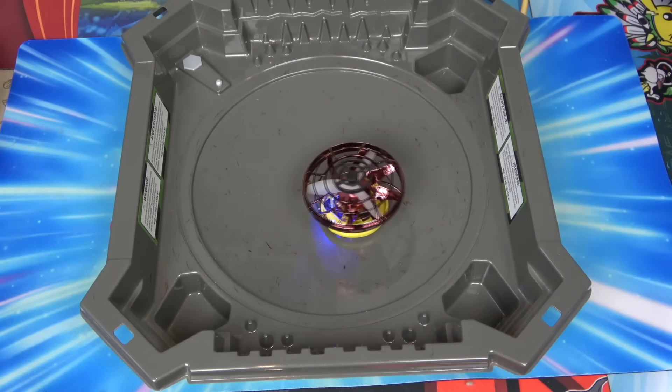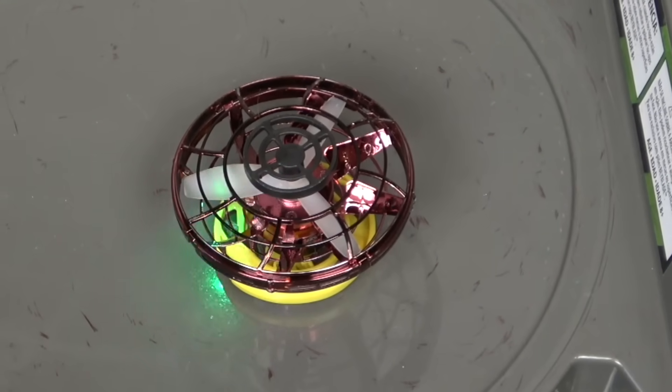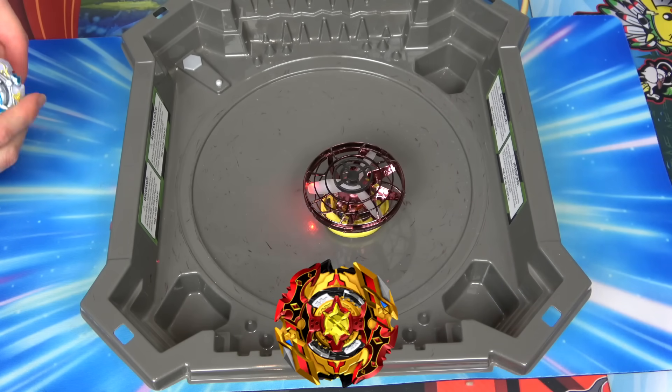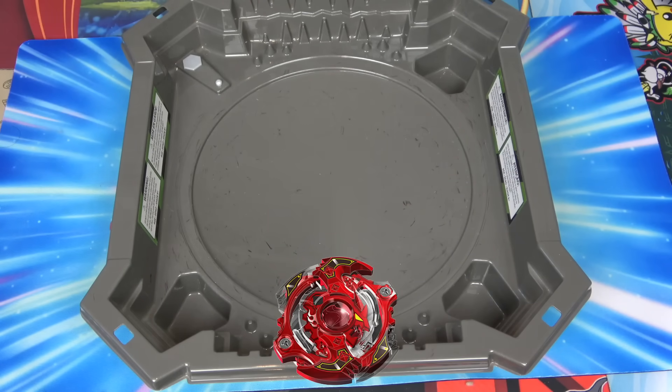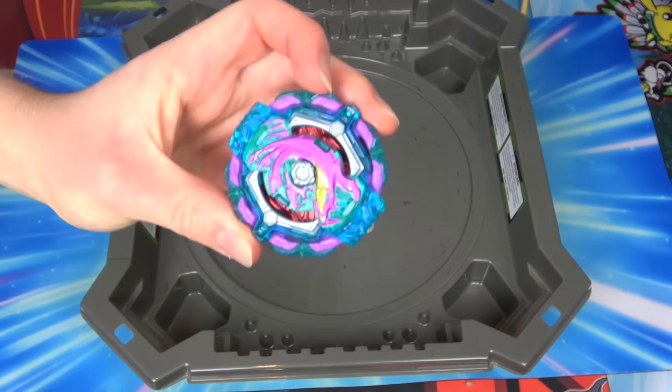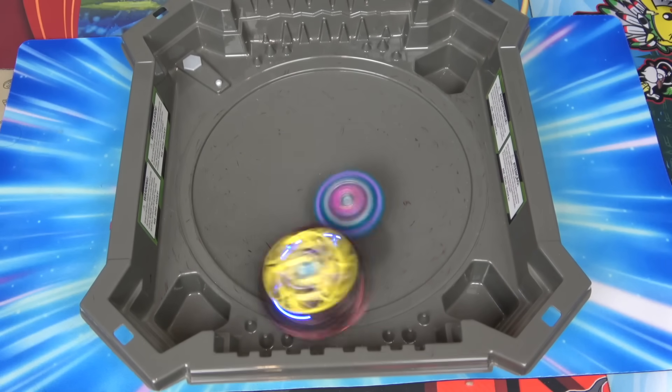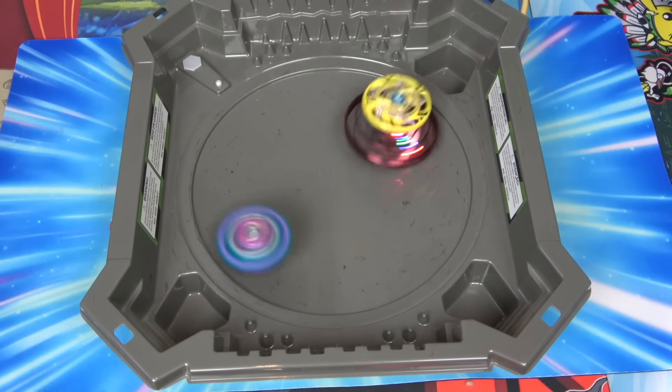This mod is kind of interesting because it's very situational. It beat a bunch of GT Beyblades but then it loses to Spriggan. Let's use Poison Hydra with a custom combo - I think it's 11 Expand Atomic. I kind of like the way it spins. We can hit it out!